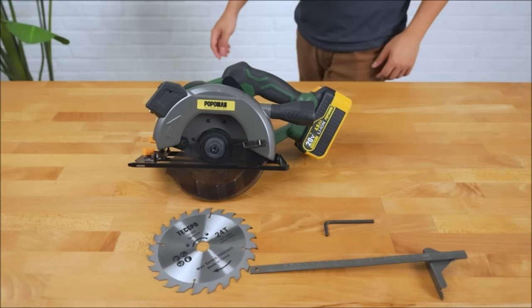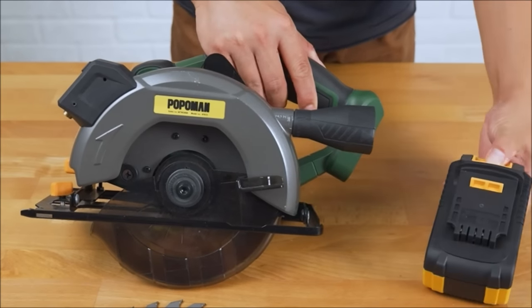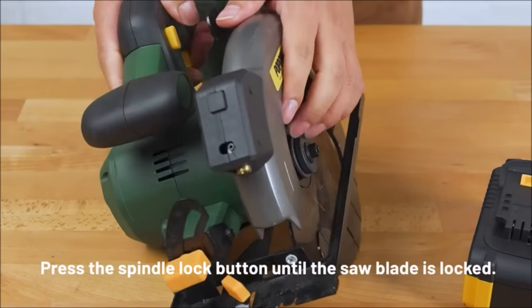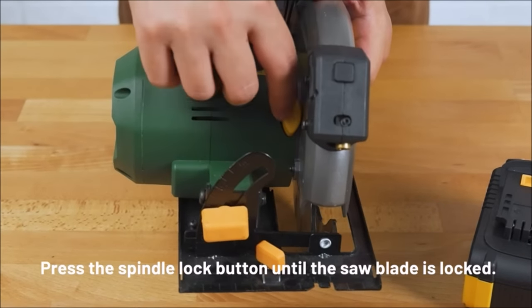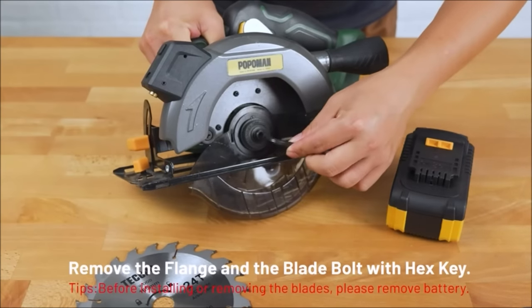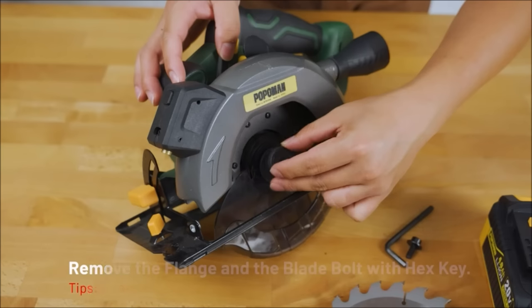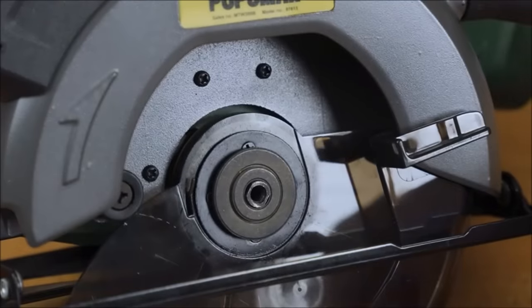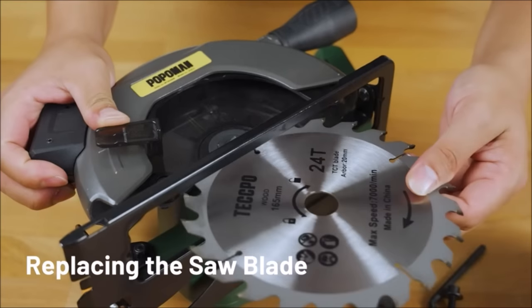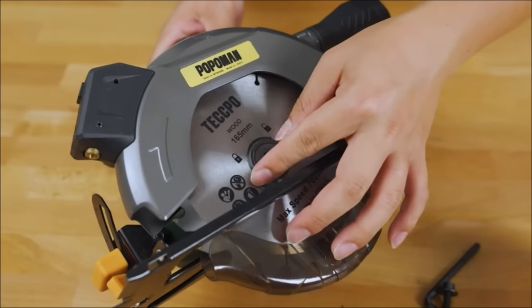The adjustable depth knob allows a cutting depth up to 52mm at 90 degrees and up to 35mm at 45 degrees. Zero to 45-degree bevel capacity allows bevel cuts for multiple applications. Equipped with two 24T TCT blades for wood cuts; the spindle lock makes it easy to change the blade with a hex wrench.